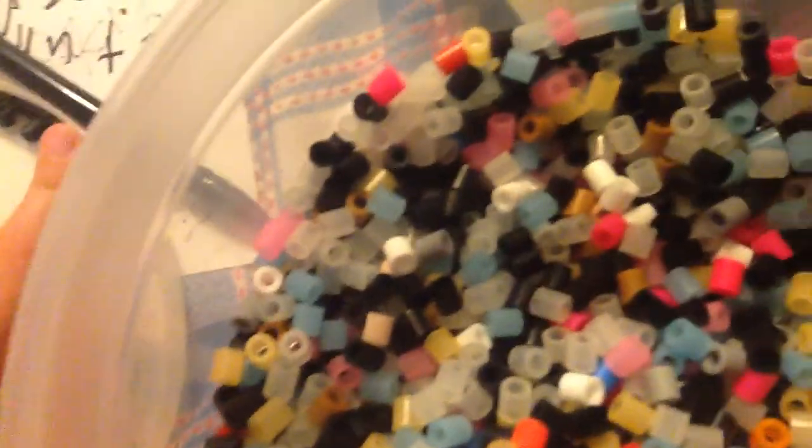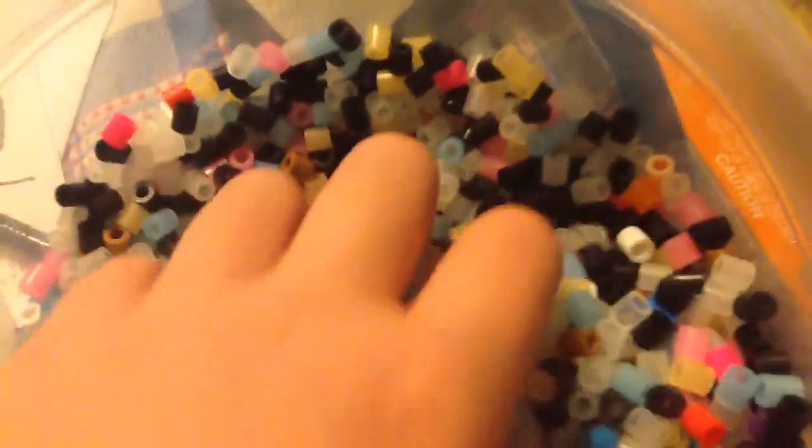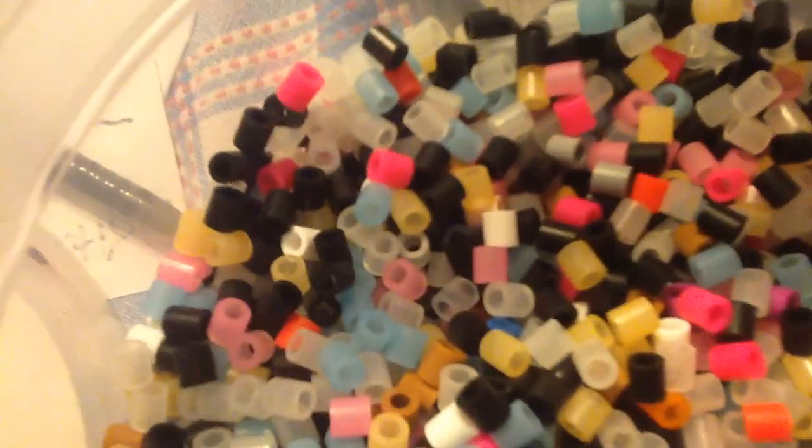I'm currently making an anime thing. I have this huge bin of beads where I get all of them from. I'm just picking out the black ones to outline the anime person. I don't watch anime, but I'm making this one for my cousin because he loves anime. This one won't be for sale, but I will make other anime things because anime is pretty popular.